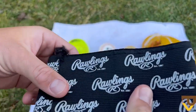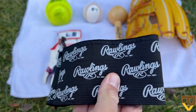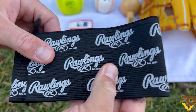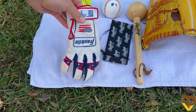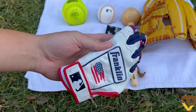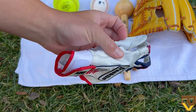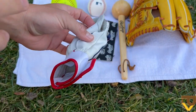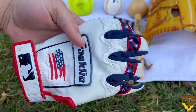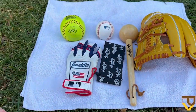Next we have a Rawlings glove wrap — this one has seen some use, but these are very nice. If you don't have one, you can easily use a belt. This is just to wrap up the softball and the baseball in the glove overnight to develop the pocket. Next, a batting glove for my right hand — I use it because when you're religiously malleting a glove you can get blisters, and the batting glove helps you continue malleting for longer periods of time.